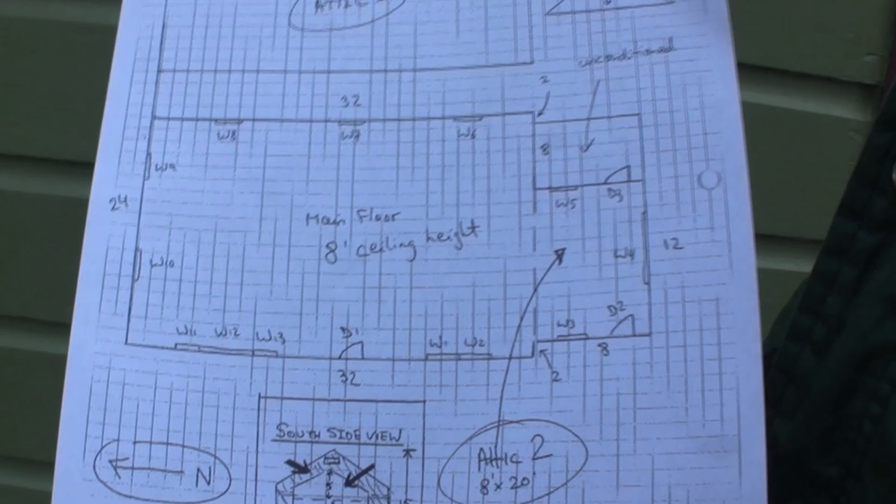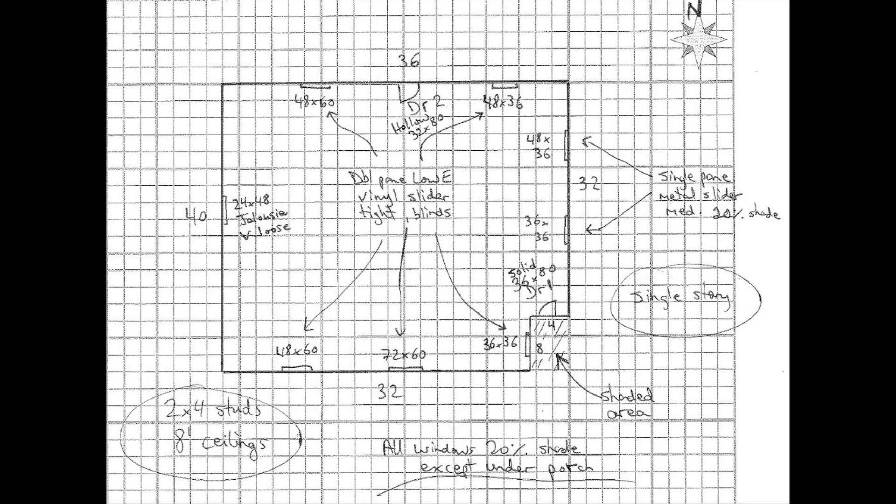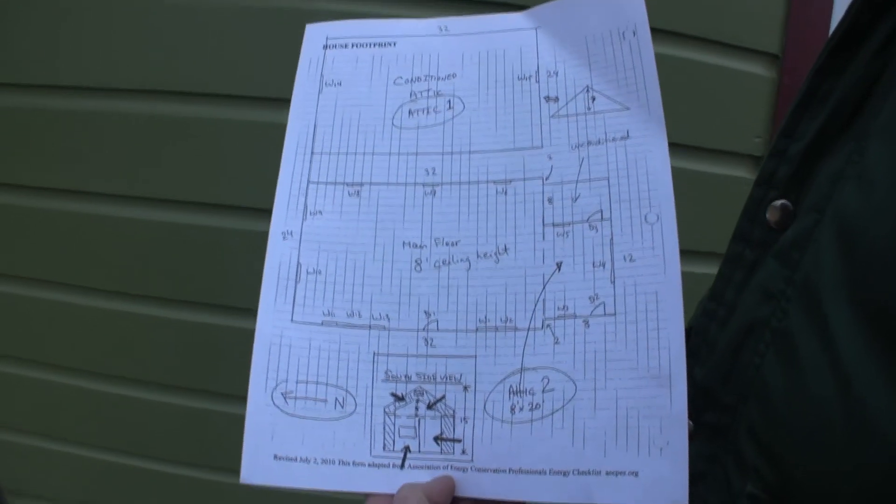If you want to do a good job measuring your home, the best way is to first record your measurements on what's called a footprint diagram.